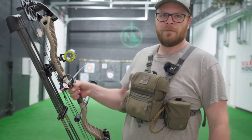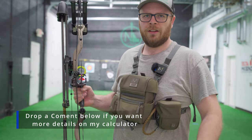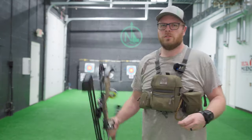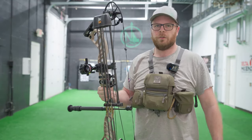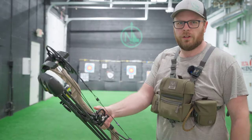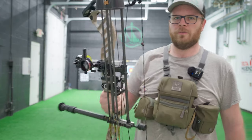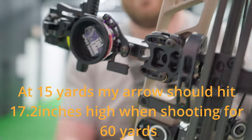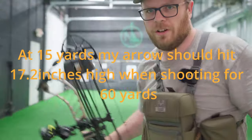First I'm going to take a couple rounds here, make sure I'm hitting on. I've got a new release, so I want to make sure left and right are good, and we'll go from there. We took a couple shots — feeling pretty good holding a tight group with the new release. Now we're going to roll that Spot Hogg sight down on the dial and try to find our 60-yard sight tape.